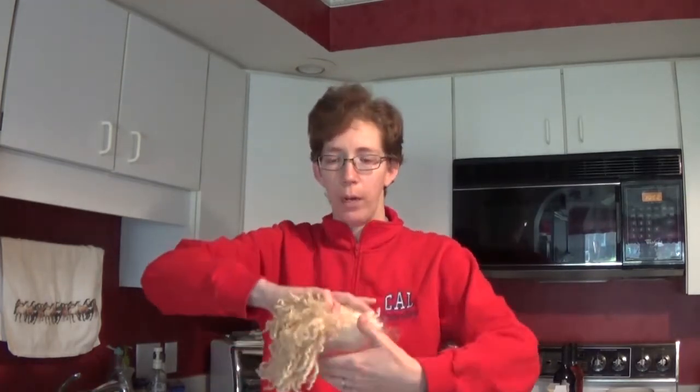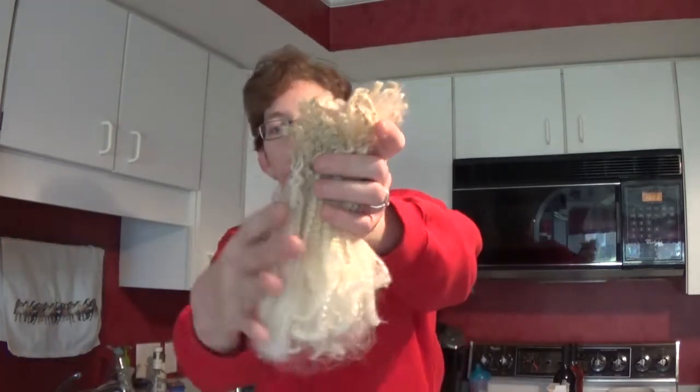Hey everybody. This is going to be my special part for my episode this week. I recently purchased a BFL fleece and I am absolutely thrilled with it, but you'll hear a lot about that in the episode. I thought it would be really nice to show you how I have gone about cleaning this fleece. The fleece we're watching today is actually the only fleece I have left, and it is gorgeous. This was a coated fleece, so there is very little VM or veggie matter.